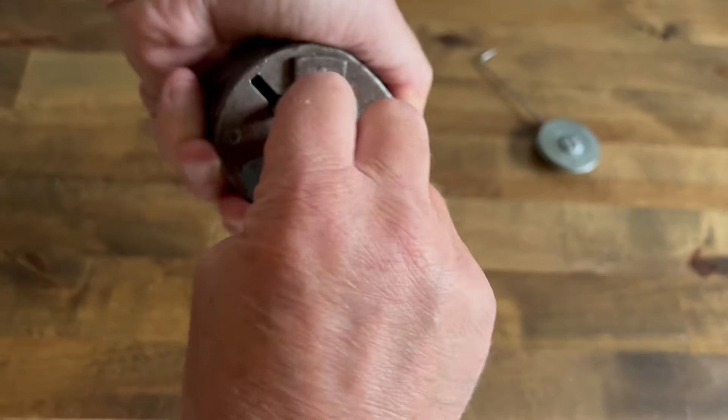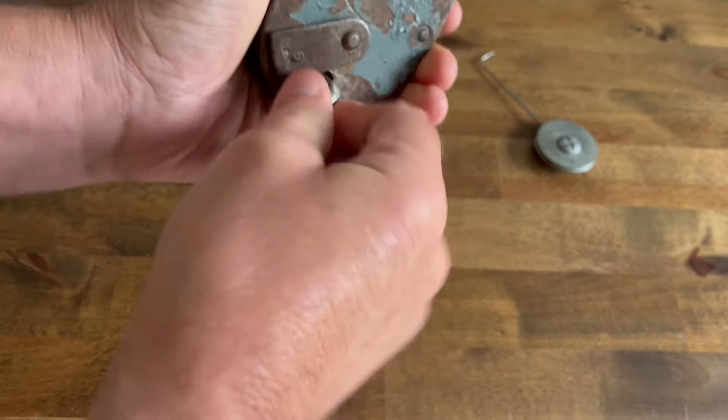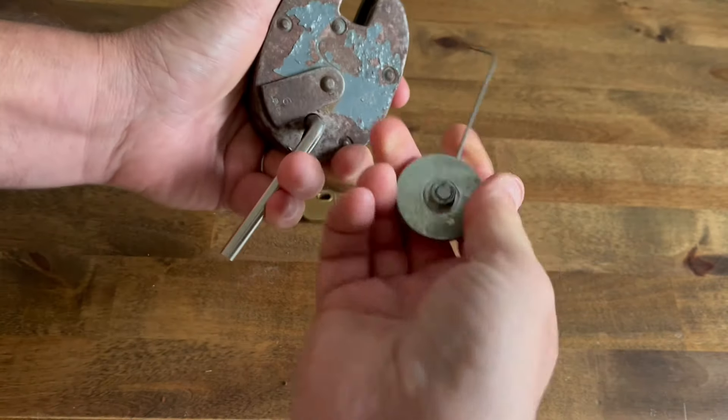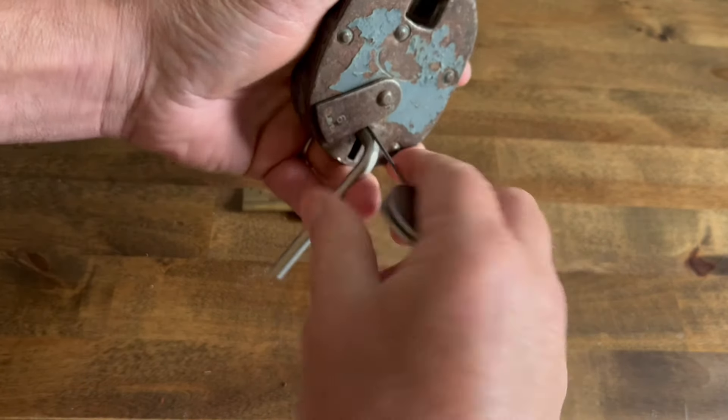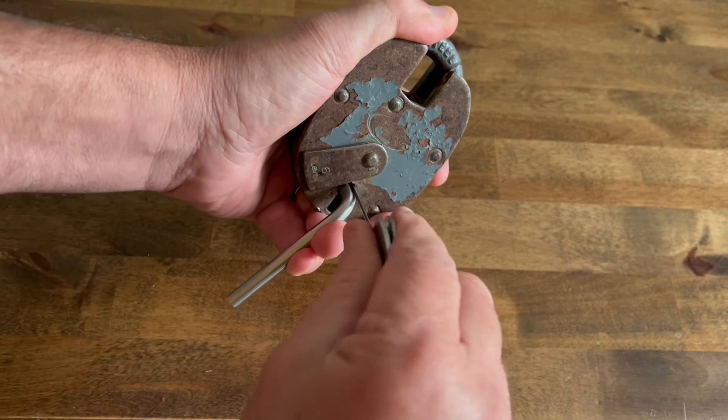Tension tool's a little bit tight — squeeze that in, make sure it gets to the back of the lock. You can see the pick is just basic piano wire, washers, and a roofing bolt — doing it in my hand, and let's start.